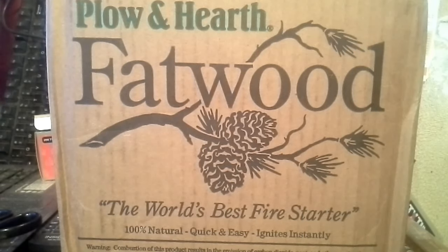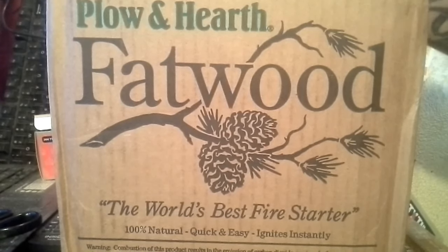Hey YouTube, Rando here. We just got this package in the mail and I wanted to do a product overview on it because if you look at it on the internet, it's got mixed reviews all over the place. Some people said that they couldn't get it to light or anything, and others said it was the best fatwood they had ever gotten. So this is Plow and Hearth fatwood — this is a 10-pound box.